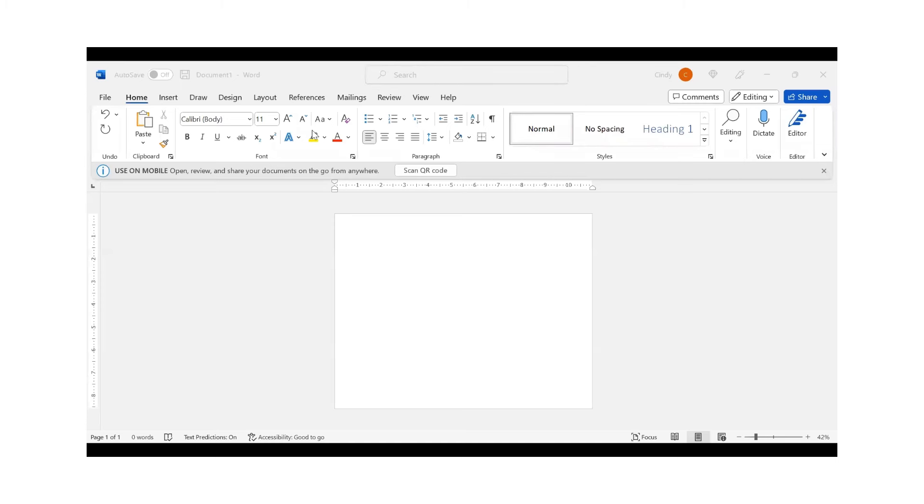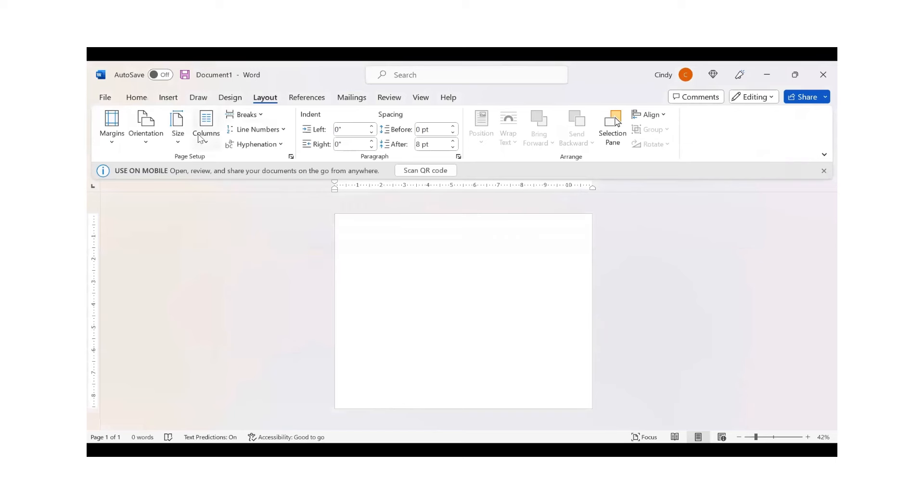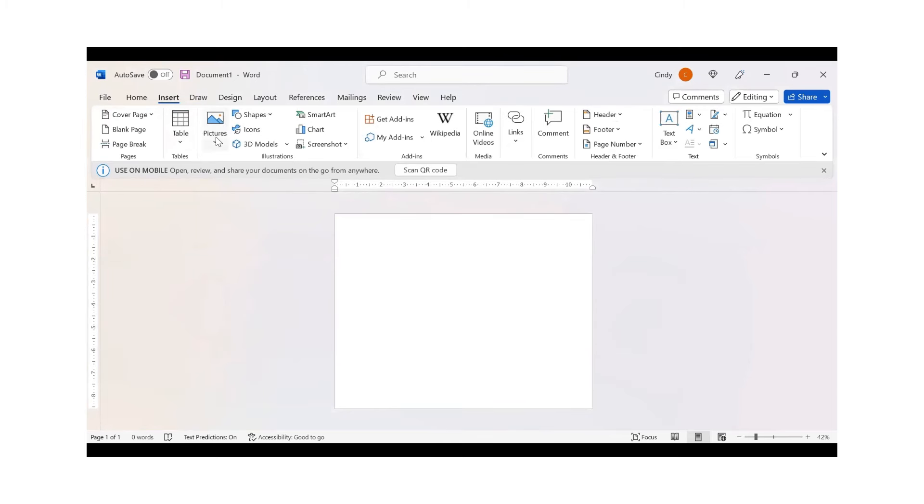Now I'm going to upload that image I downloaded from Creative Fabrica. First I'm going to go to my layouts in Word and set it to 8.5 by 11, change the orientation to landscape, and make my margin zero. When you're doing DTF, the DTF paper isn't quite the same measurement as copy paper — you'll see that when you put it in your printer. I'm going to make sure the image fits on that DTF film.